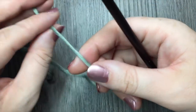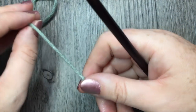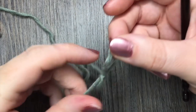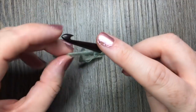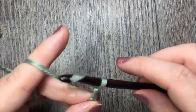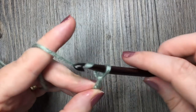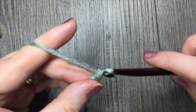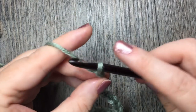For the sprig stitch, you are going to need a foundation chain with a multiple of four stitches plus three. Make your slipknot and make a foundation chain with a multiple of four stitches plus three. Today I'm going to start by chaining 19 — 10, 11, 12 ... 18 and 19.